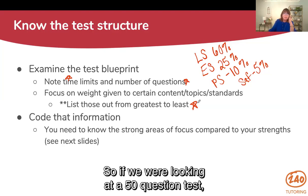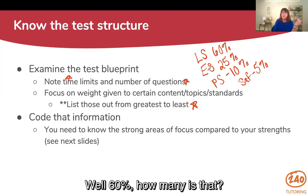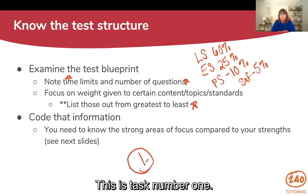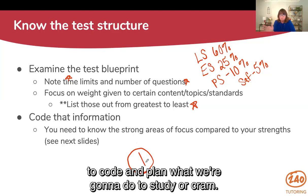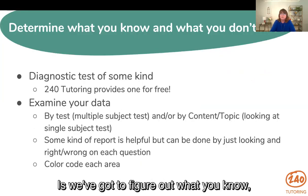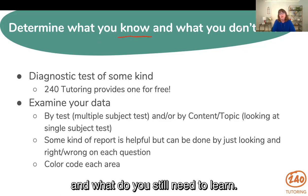If we were looking at a 50-question test, 60% — how many is that? 25% — how many is that? That's the first thing we need to know. This is task number one. We're going to use that information to code and plan what we're going to study or cram. The next thing is we've got to figure out what you know and what you don't know — what do you already know and what do you still need to learn.